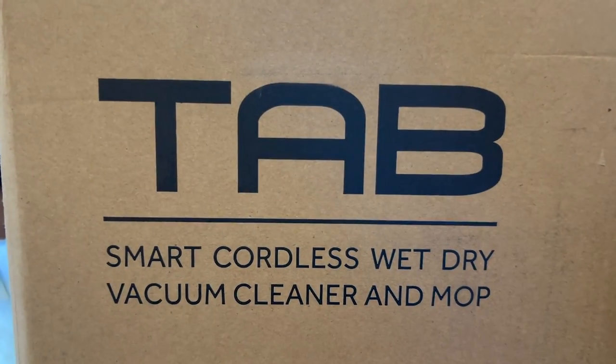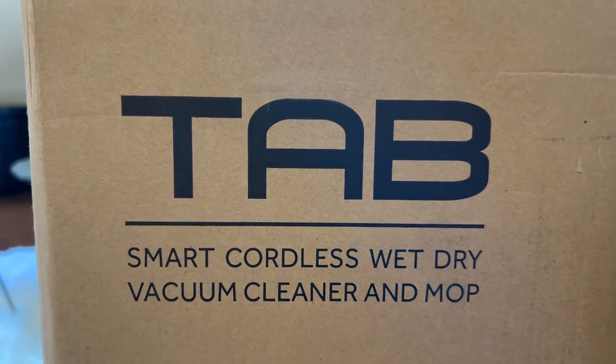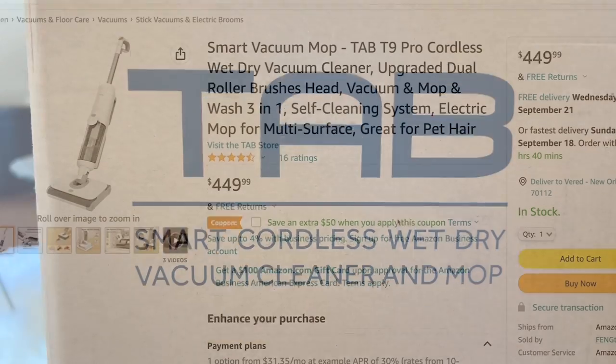Hi everyone, this is Valentine. Welcome back to my channel. Today I'm going to review a product that will help you keep your house crystal clean and make your life better, easier — saving your time, money, and water. I'm talking about the smart vacuum cleaner by Tab — this is the Tab T9 Pro.